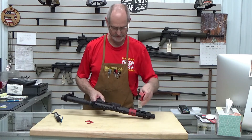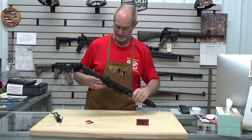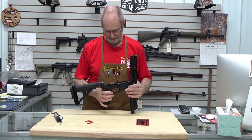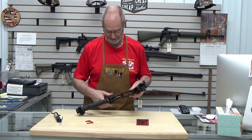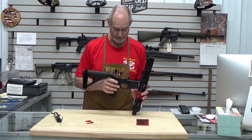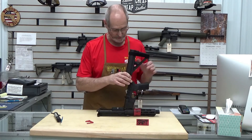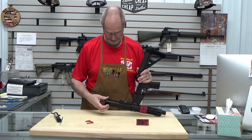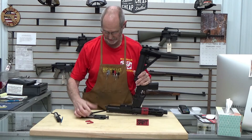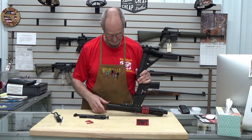I'll go ahead and take our takedown pin, push it out from the back, flip it up, and we'll show you that we have the typical AR style trigger in it — really smooth for a factory style trigger. It comes apart just like every other AR style rifle; in this case, the handgun pistol version.